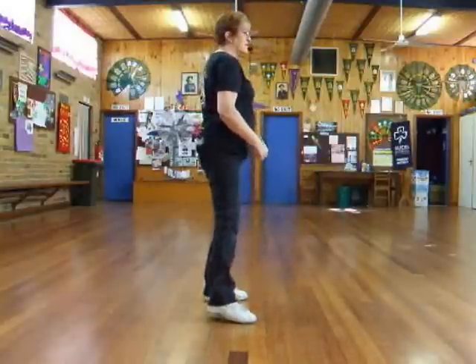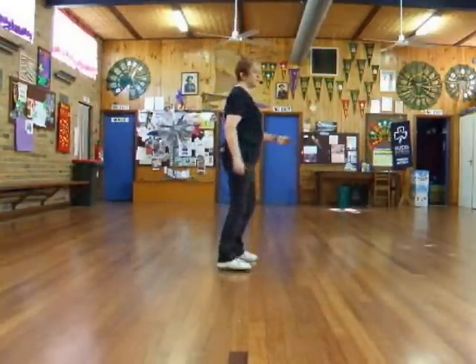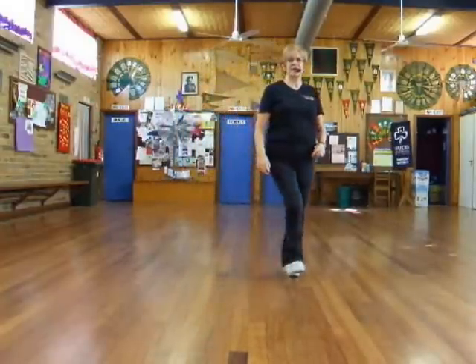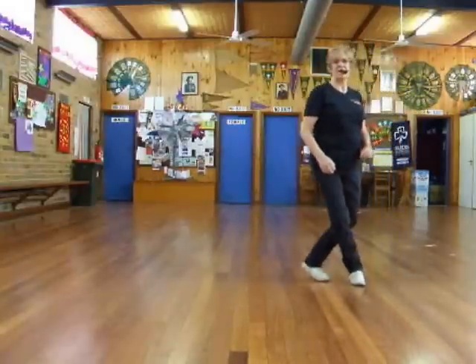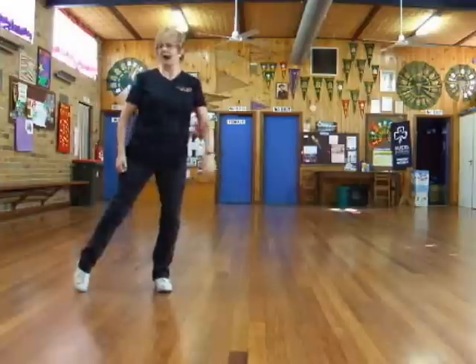Right touch, right flick, behind, side cross, coaster turn, step forward, side rock, heel, step, heel, step, heel, side rock, behind, side cross.